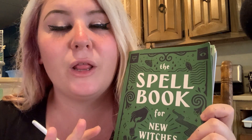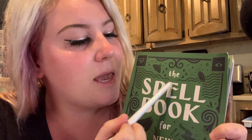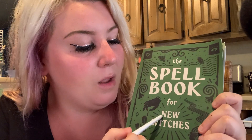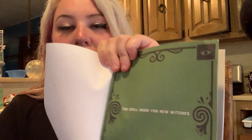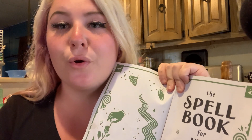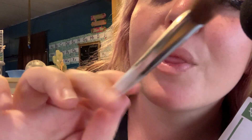I'm going to go to Walmart tomorrow and see what book selections they got. I like horror thriller books. And I have the Spell Book — S-P-E-L-L — book for new witches. The spell book.